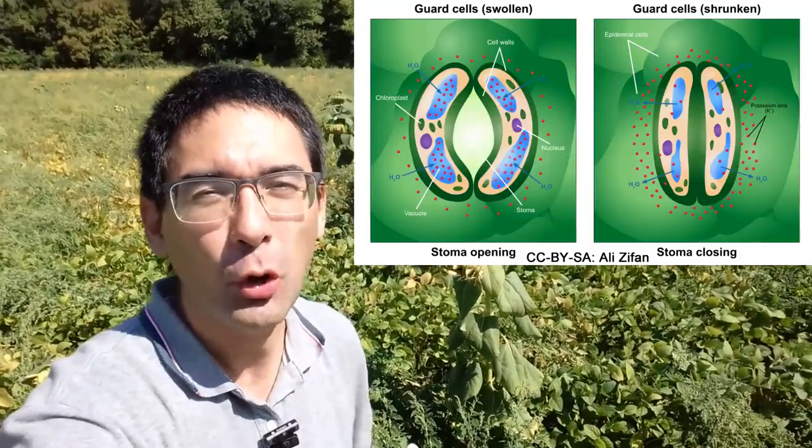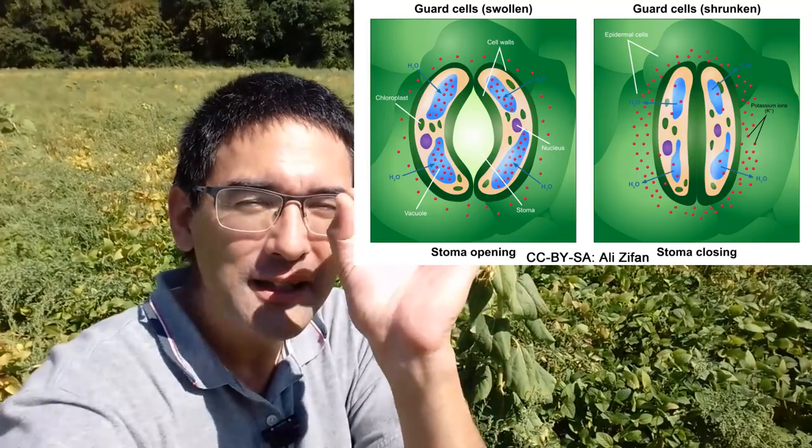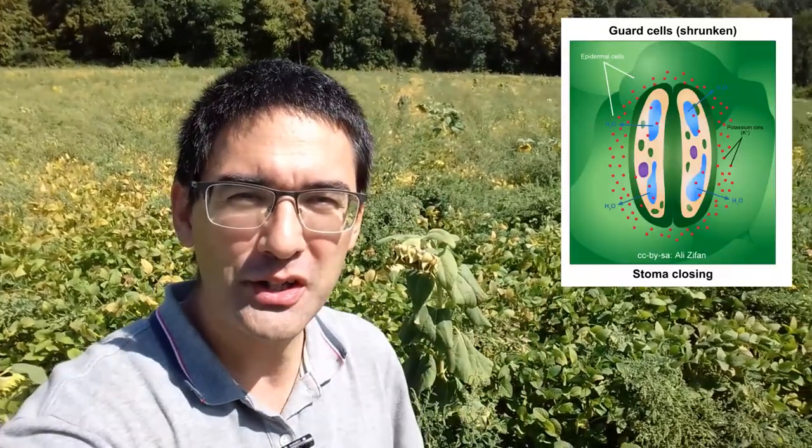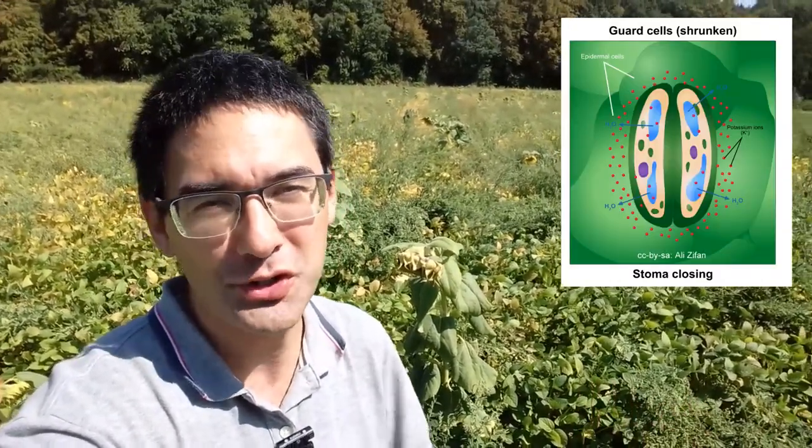Then I'm going to peel it off carefully when it's dry and put the glue under the microscope, because the glue now carries the shape of the surface of the leaf. By doing that, what I hope to see are the so-called stomata — these are openings in the bottom of the leaf which allow for gas exchange. During photosynthesis, during the day, these stomata are open and allow oxygen to diffuse out into the atmosphere, while carbon dioxide moves in because it's needed by the plant. During the night, the stomata close to prevent water loss.